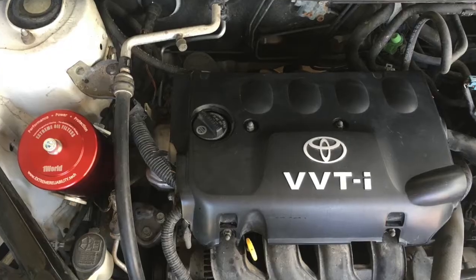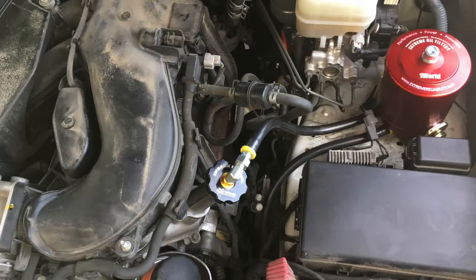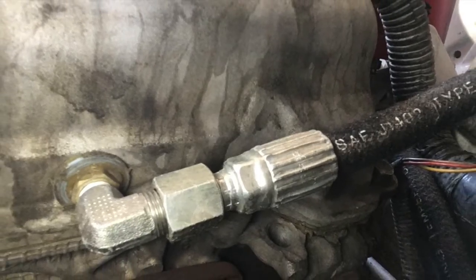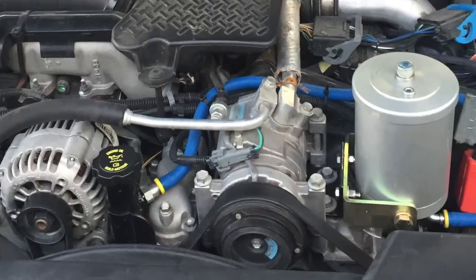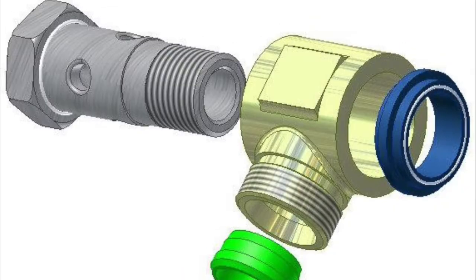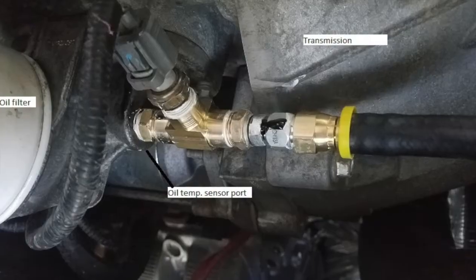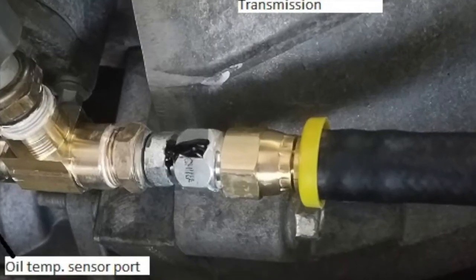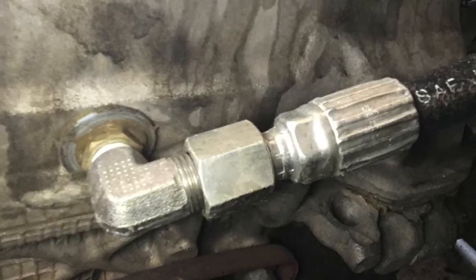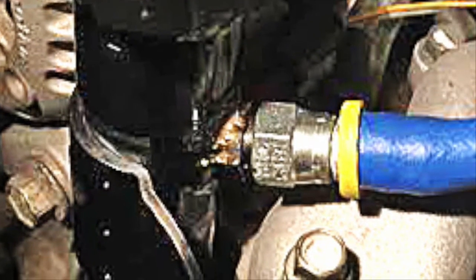Second, the return port location is determined. Most engines do not have a dedicated return port. Often a fitting is carefully installed into the valve cover or an oil filler neck, for example, so that the oil can safely drain back to the oil pan. Care must be taken to avoid using parts that can fall into the engine, and also avoid connections that can be easily damaged causing an oil leak. The return fitting should be soldered or welded in place if possible so as to not come apart or leak easily, and care must be taken that the fitting does not get in the way of moving engine parts. This will probably be the hardest part of the installation.